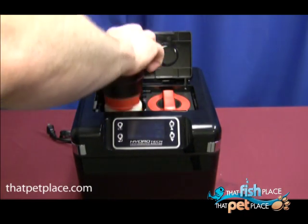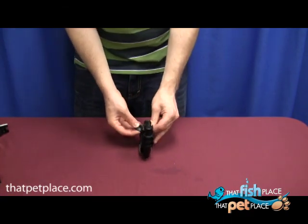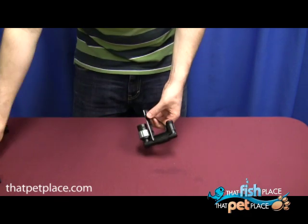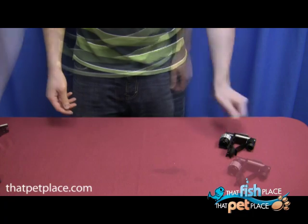The biological, mechanical, and chemical filtration is now in place. To set up the tubing, first place the suction cups in their clips on the rim attachments so they're facing each other. These rim attachments are made to sit on the rim of your aquarium and the suction cups will hold them in place. There are two rim attachments: one for the input and one for the output.